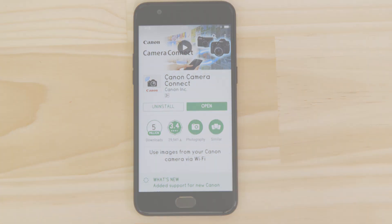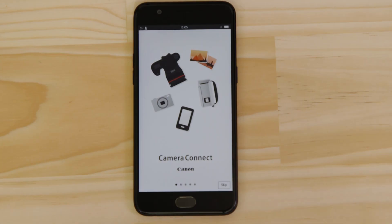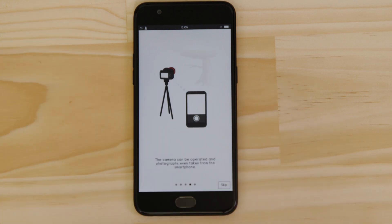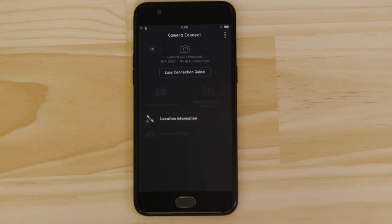Now it's time to open up the app and configure the Wi-Fi connection. You can browse the welcome screens or just cut to the chase by tapping the skip button. Now this bit's really important, so don't tap anything just yet. We're going to tap the close button here and show you the fastest way to connect. Make sure you're on this screen.